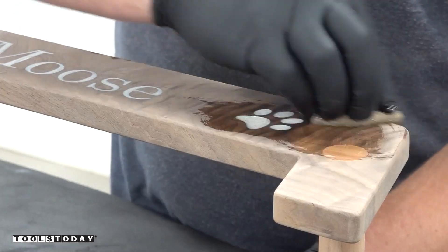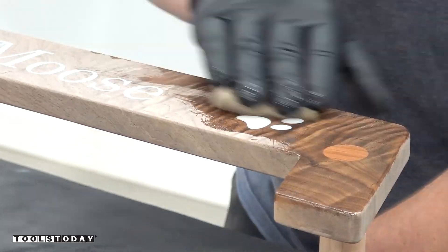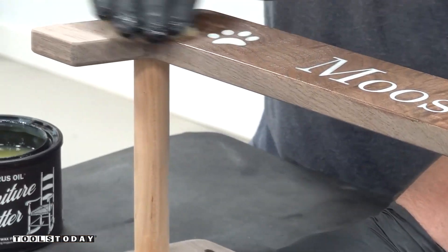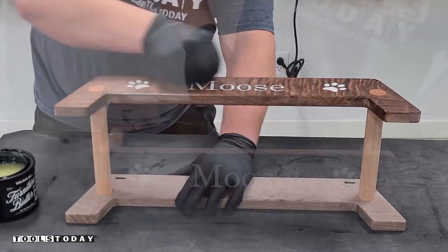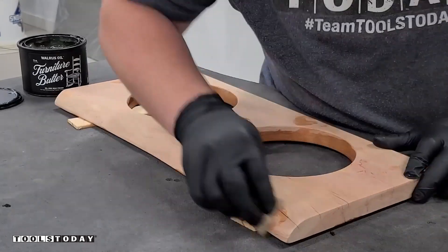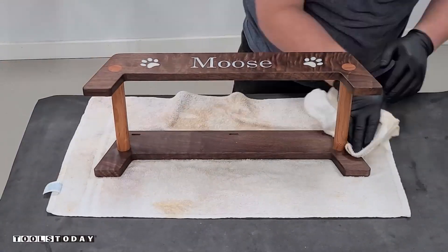For finish, we're going to be using some Walrus Oil furniture butter, and this worked out really well — it really pops the grain and makes it look incredible on this walnut. I absolutely love the way this looks. It adds really nice protection to the wood as well. I also really like the way the cherry dowels contrast with the walnut, and then also match the top of the tray with the cherry live edge slab. That definitely worked out really well.